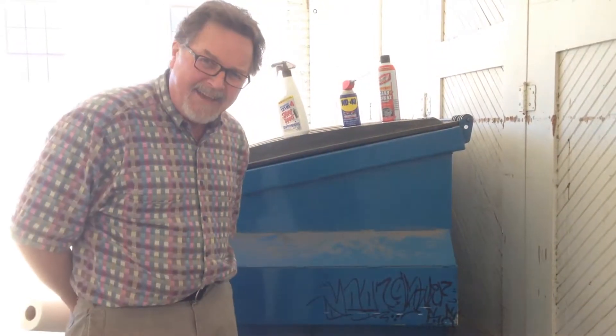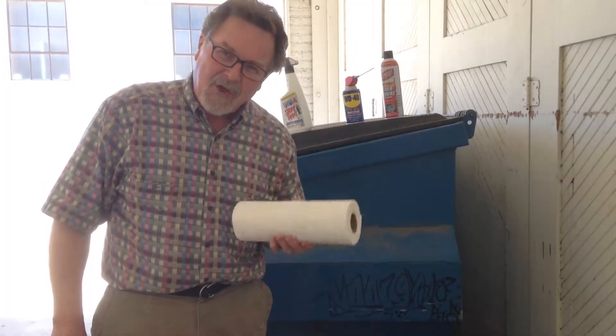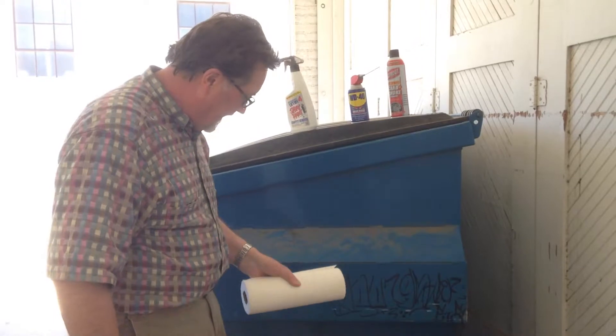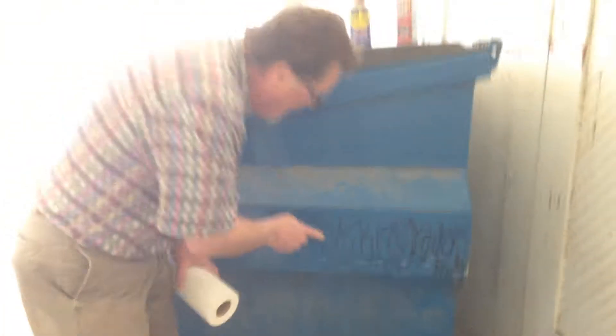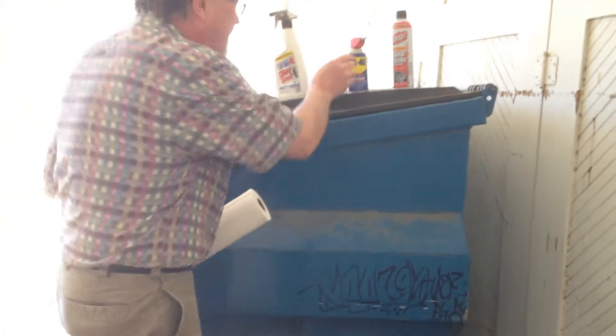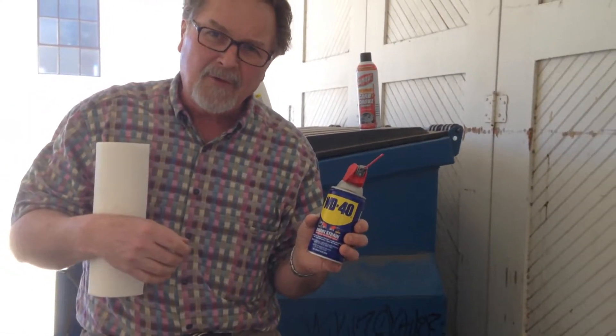Welcome to the Gorilla Civic Improvement Project. Today we're here in Santa Paula testing graffiti removal solvents. This graffiti looks like magic marker. I've got three solvents to try.